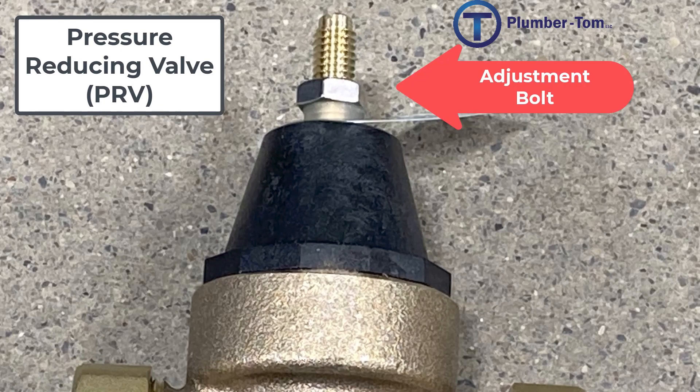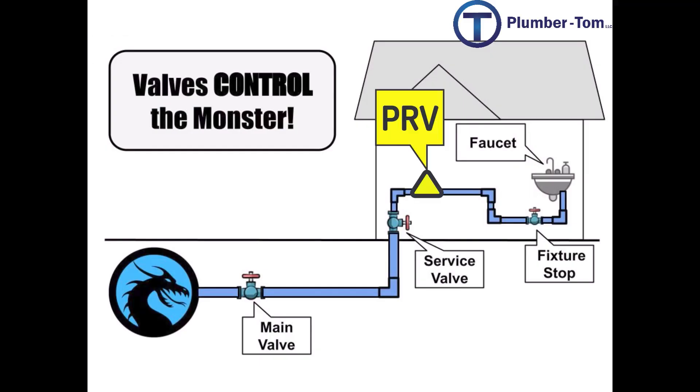That bolt can adjust the pressure up or down. Turning it clockwise will increase the pressure; turning it counterclockwise will reduce the pressure. Pressure reducing valves are most commonly installed just after the service valve as the water comes into the building.